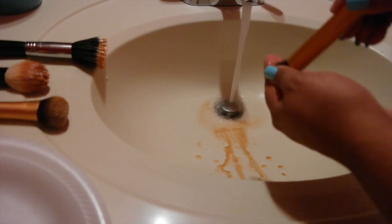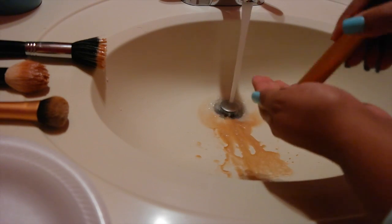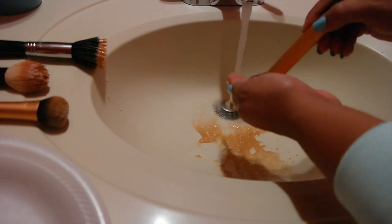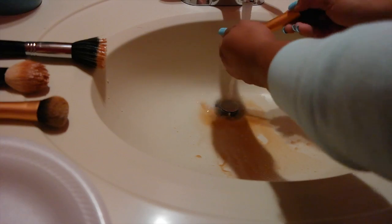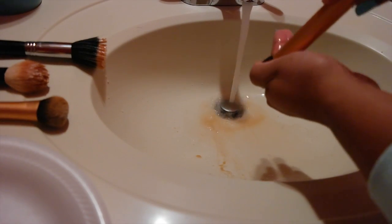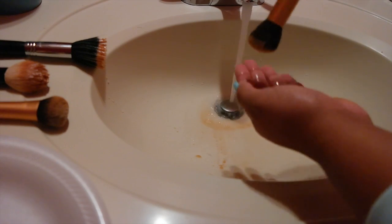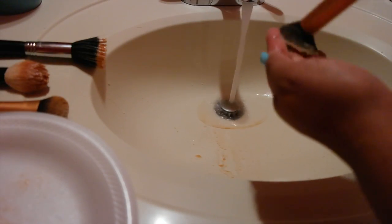You can see the dirtiness. If you want a clean makeup brush, you're going to have to go in a few times with the soap. To know it's all clean, the water should have no more product — no more foundation or powder. As you can see it's still dirty, so I'm going to dip it in a little more product and wash again.